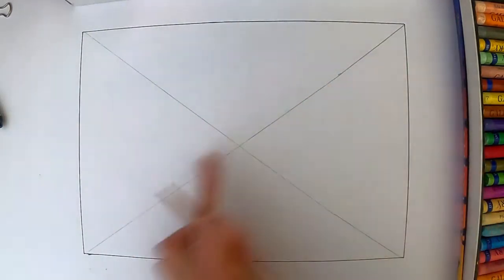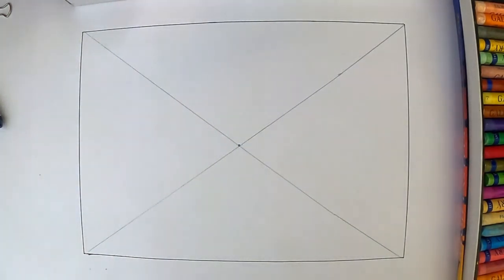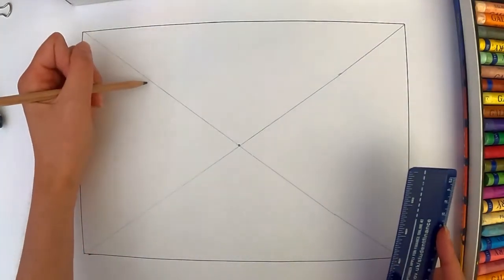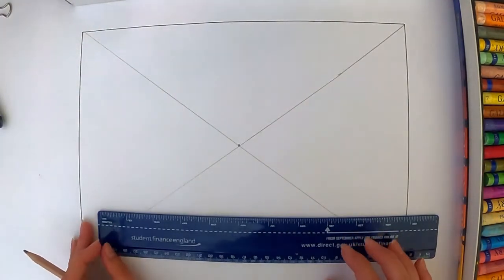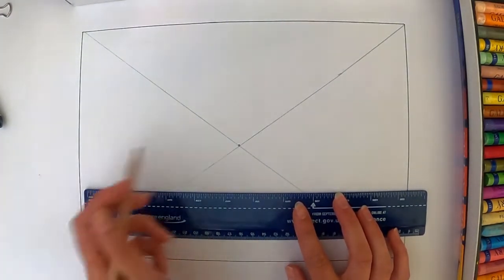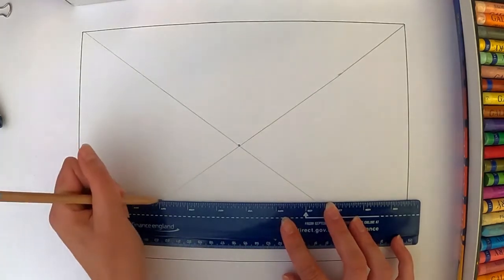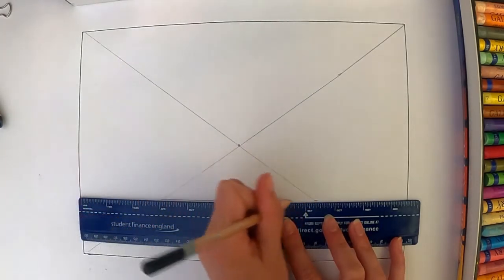I've drawn diagonal lines across so I've got a cross in the middle. This point in the centre — I'm going to put a dot there — is my vanishing point, and that is the furthest point that I can see down the room. Everything that I'm going to draw from here is going to go towards that point. The first thing I'm going to do is put in what will be the back wall, so I'm going to draw a horizontal line across, starting on the left hand side of the cross and finishing on the right hand side.